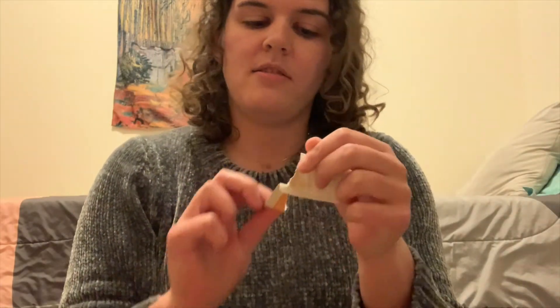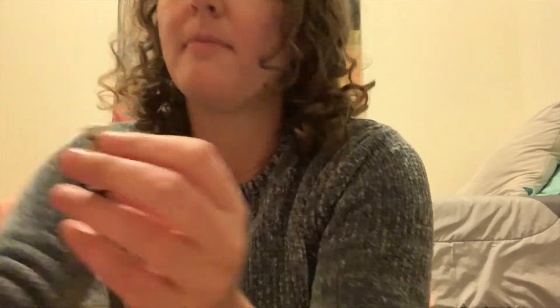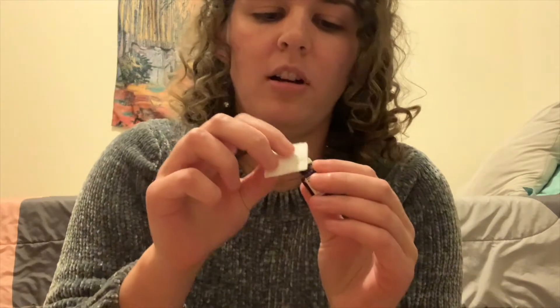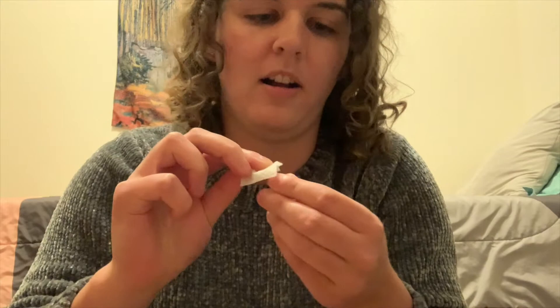Remember, you want anything that you put into your body to be sterile, so we need to sanitize everything. I have some alcohol wipes here — little squares that I use. You just want to open one up, then take your vial and pop the cap off. Take your alcohol wipe and make sure the top is cleaned off really well to make sure there are no germs on there at all. Then let it dry. You can take the same wipe and wipe off your leg on the spot that you're going to inject.